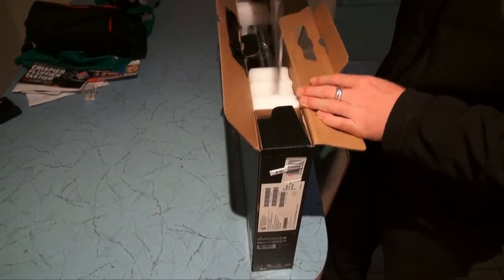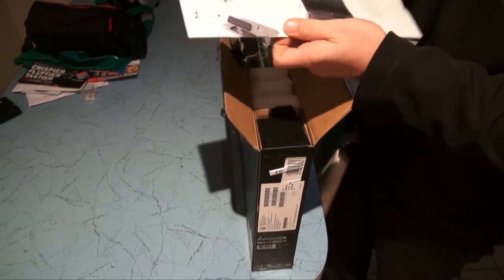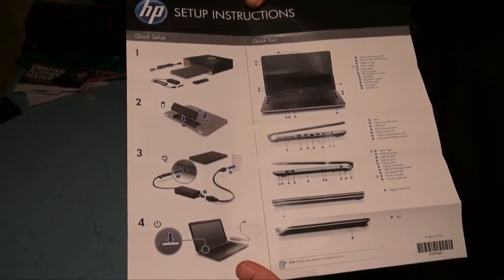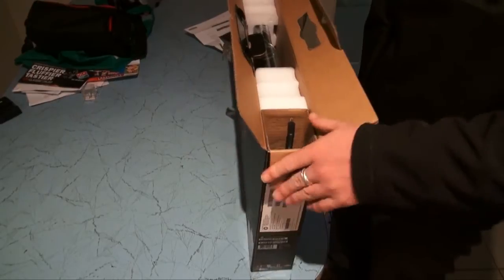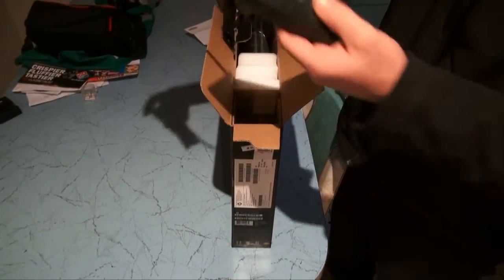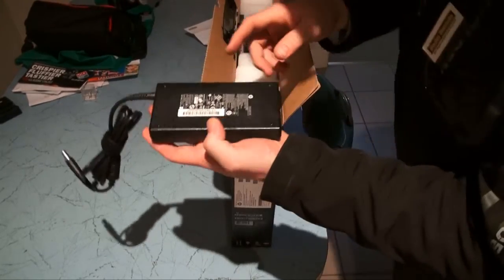First thing you see in the box is the setup instructions — nice pictures there. Also got the charger and everything as well. It explains how to use the touchpad, but we'll put that aside for now. In the corner of the box we've got the charger — very big, nice and big and flat, which is pretty handy.